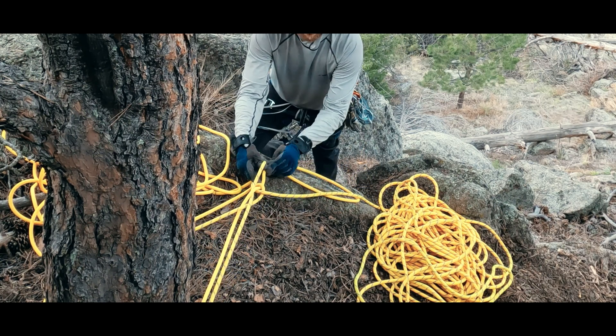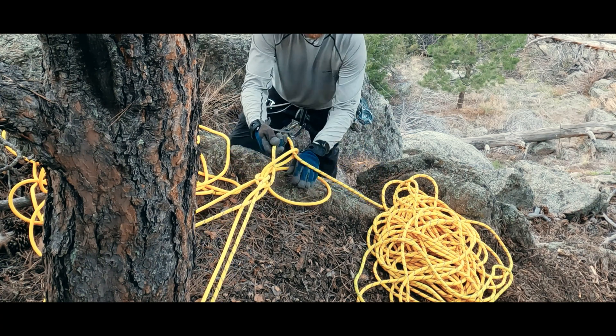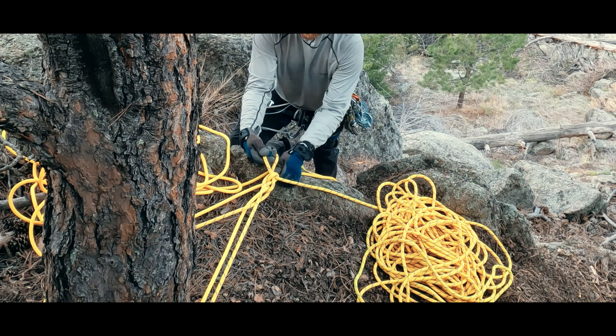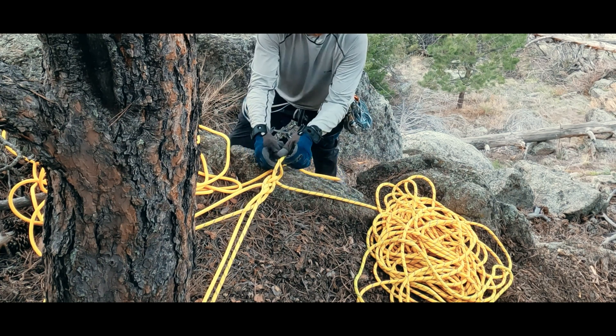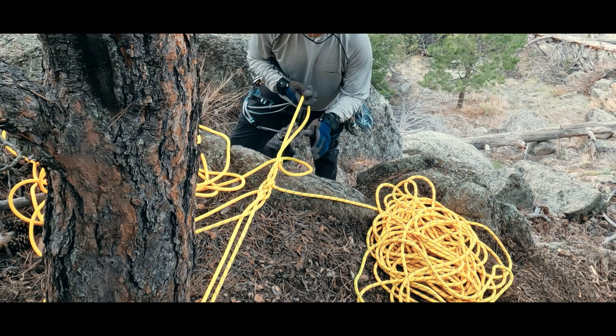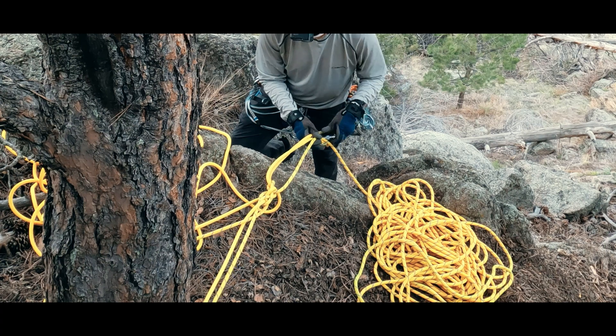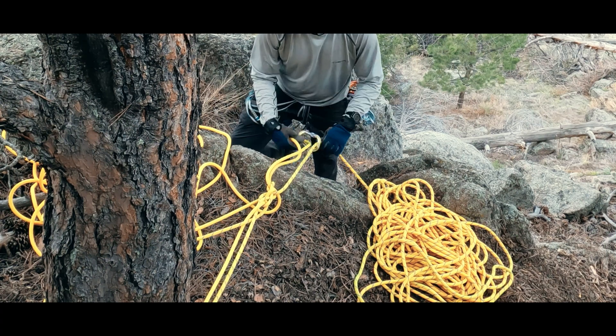And we keep alternating strands. I've seen people do as few as three and as many as seven. Regardless of number, the final bite we push through will be the pull strand. We want to make that bite at least 30 centimeters to avoid having it pull through, and we can add a carabiner through the last bite on the pull strand and clip it around the rappel strand as a backup.